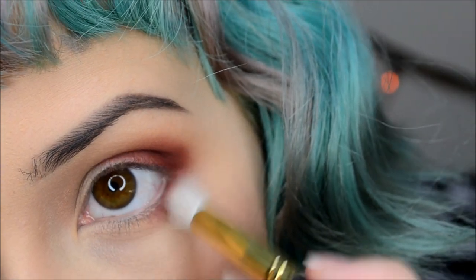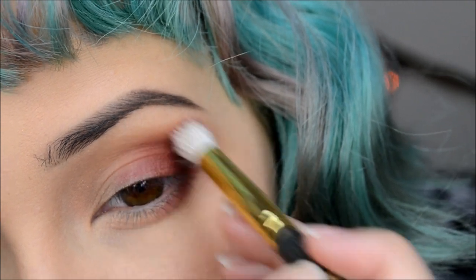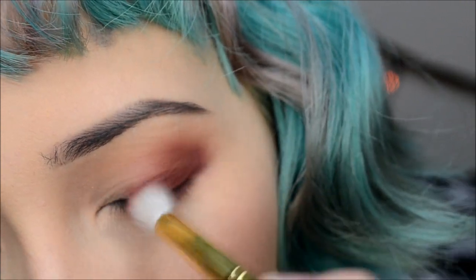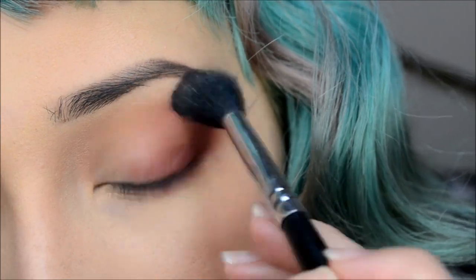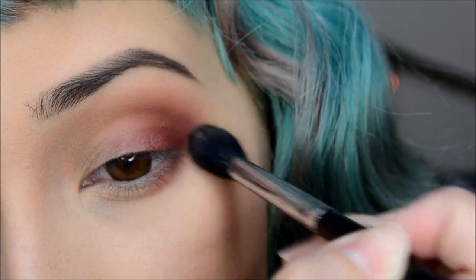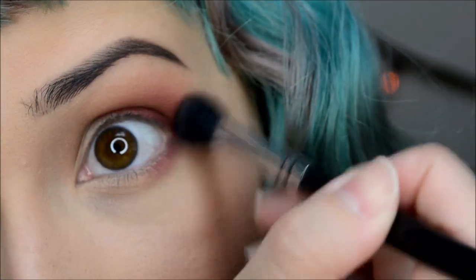With the remainder of that eyeshadow, I'm just running that through my lower lash line. Next I'll be taking Blur on my tapered blending brush and applying that to the brow bone area to diffuse and blend out, like I like to do.